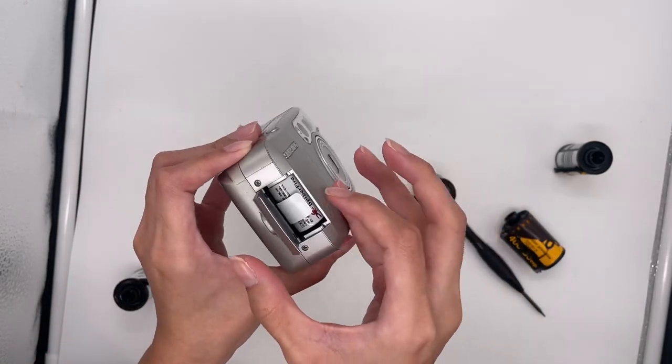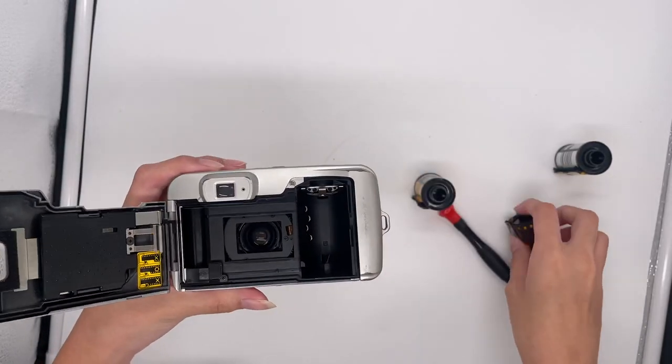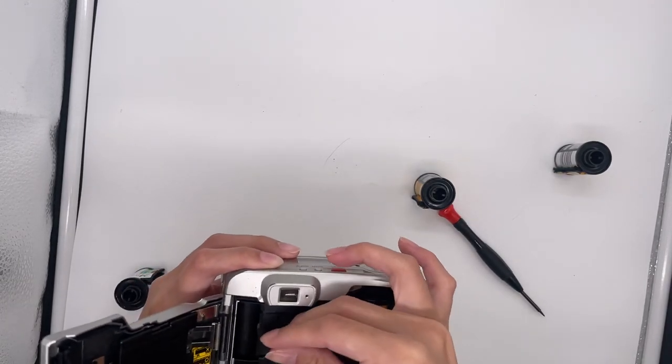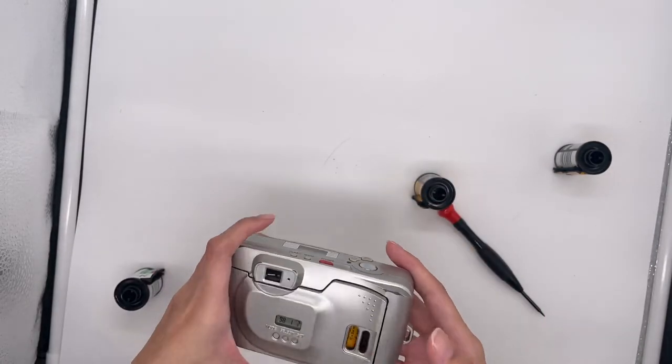The battery is here and to insert the film you can open the back of the camera and get yourself a film. Just insert it like that. Make sure it goes through here and then close the back.